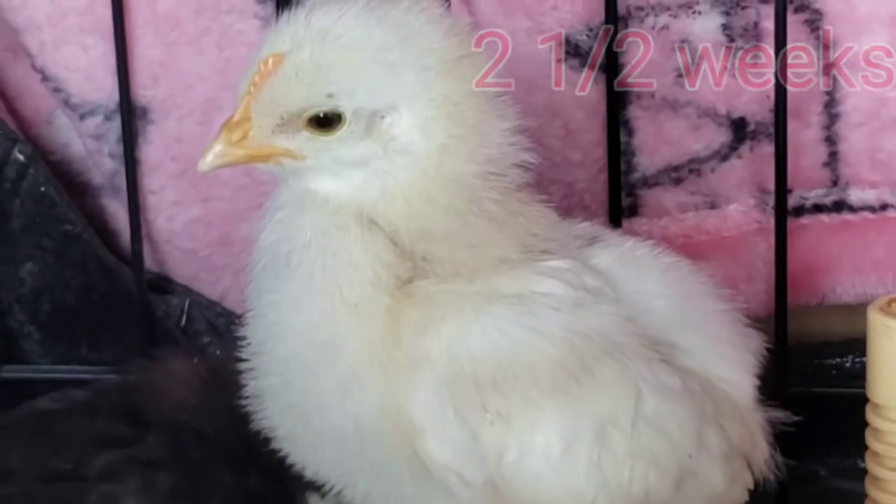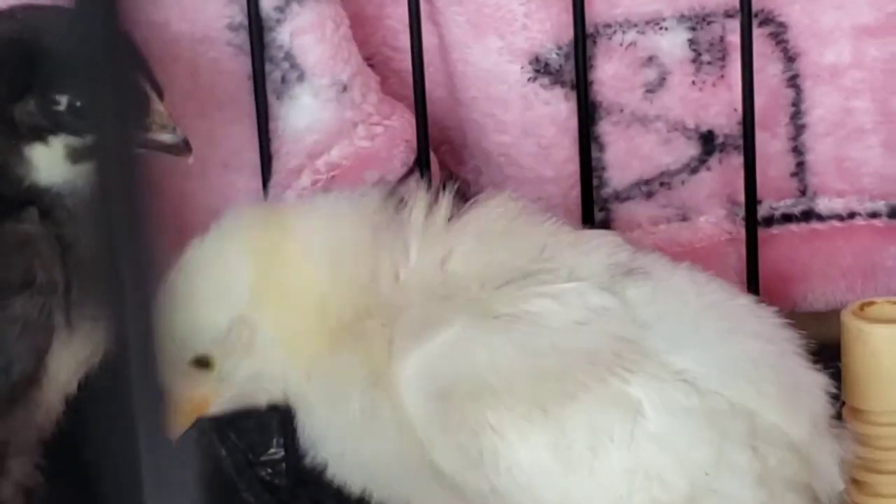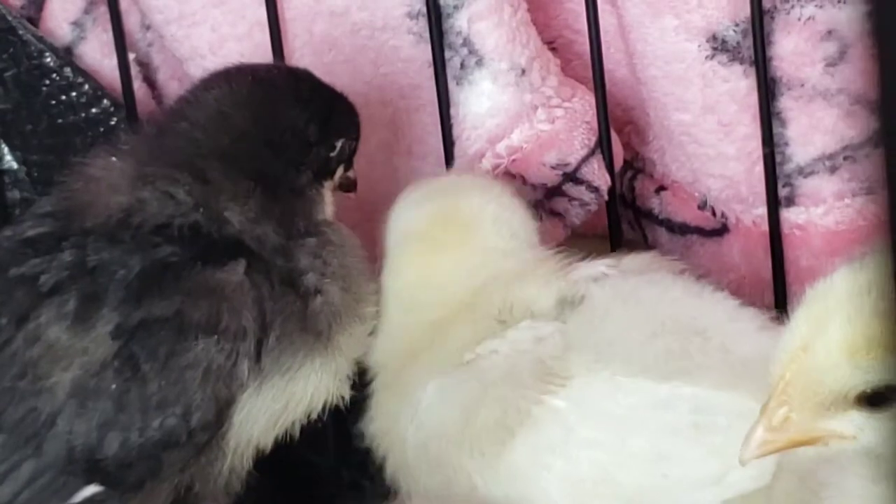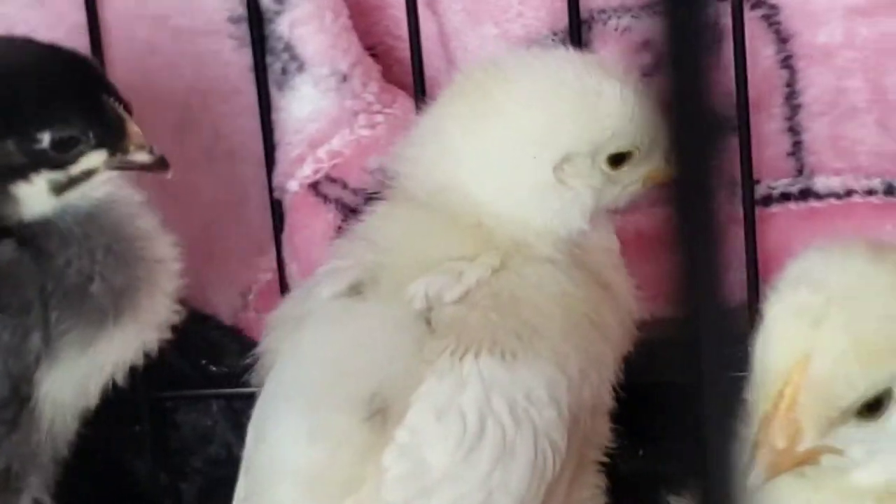And by two and a half weeks, with even more comb growth, he is even starting to get a little bit of pink on his comb. Yes, this chicken did end up being a rooster and none of the other ones did. Thank you guys for watching this video.